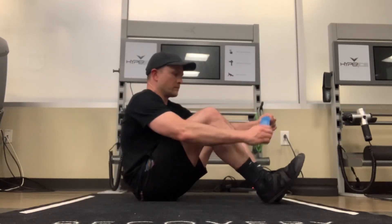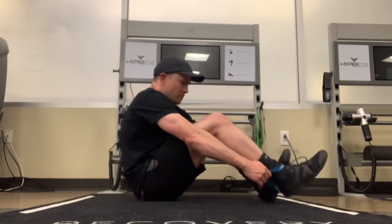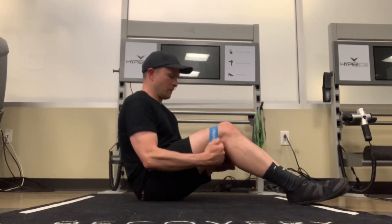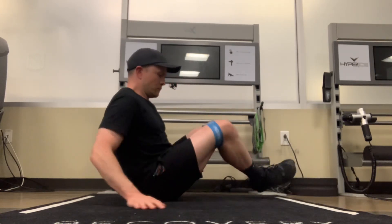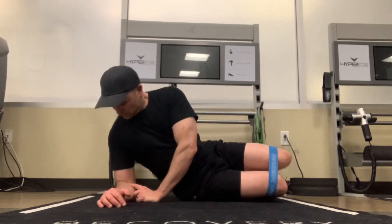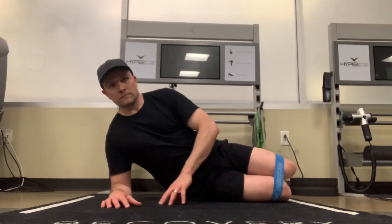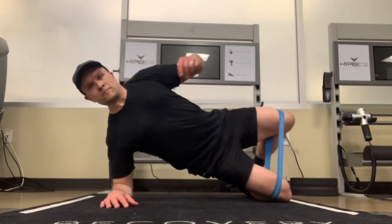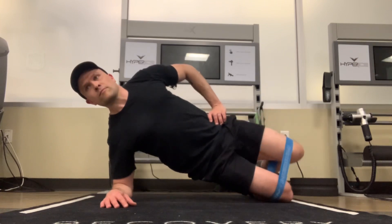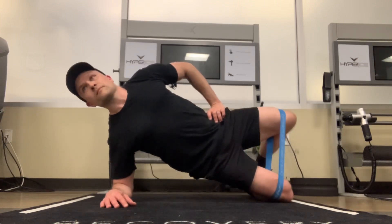Pick the resistance band that allows you to do the desired number of reps and have it be challenging but doable. Put that band just above your knee, flip over onto your side making sure your elbow is directly underneath your shoulder — you don't want it to slip out or be outside of alignment. Then you're using your heel as a hinge and just clamshelling that leg up and down.